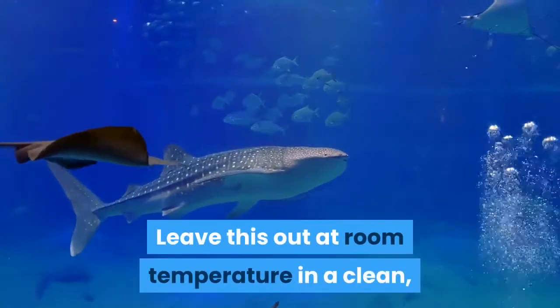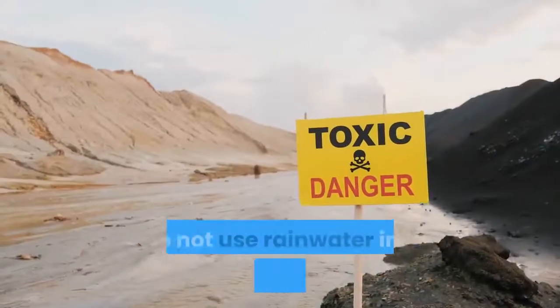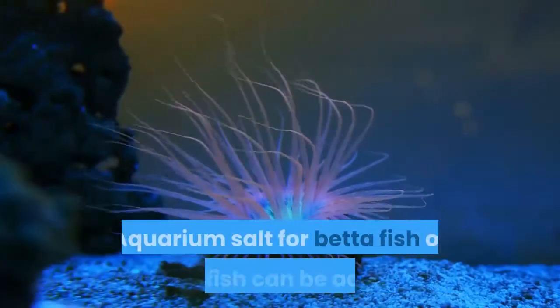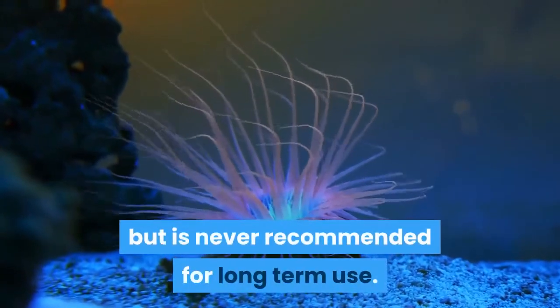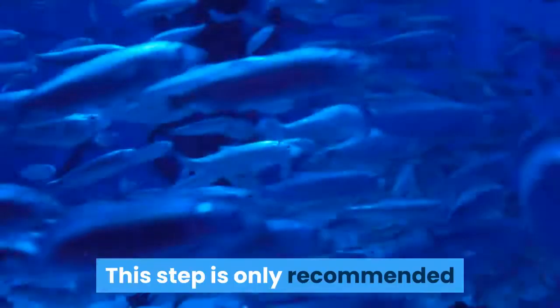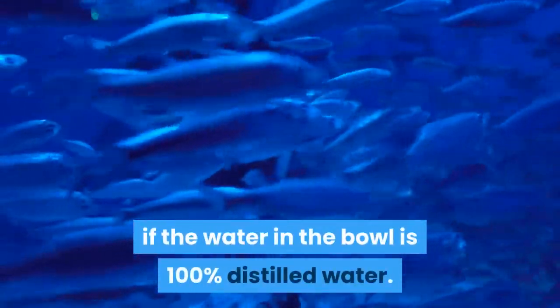Leave the replacement water out at room temperature in a clean, soap-free container while you clean the tank. Do not use rainwater in an area with acid rain. Add aquarium salt — aquarium salt for betta fish or goldfish can be added but is never recommended for long-term use. Aquarium salt is not in fish's wild habitat, so it is not recommended. This step is only recommended if the water in the bowl is 100% distilled water.